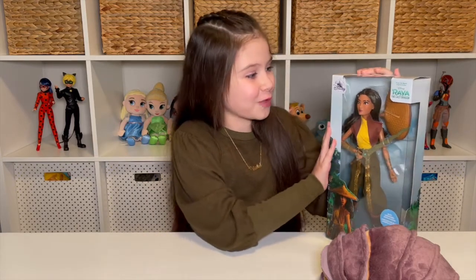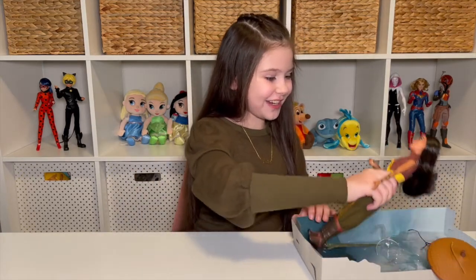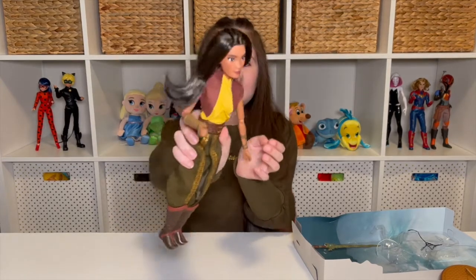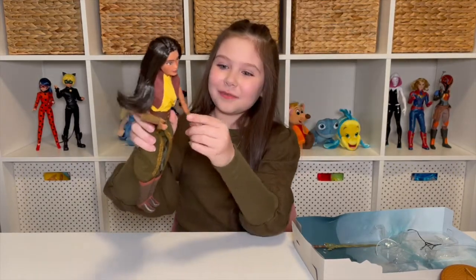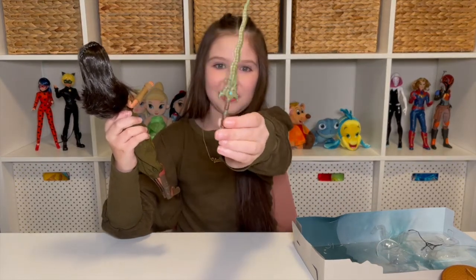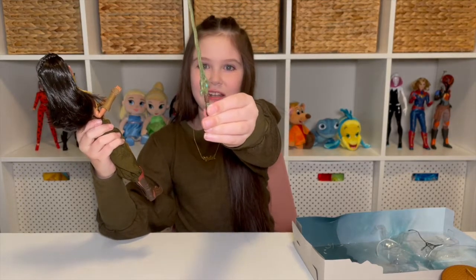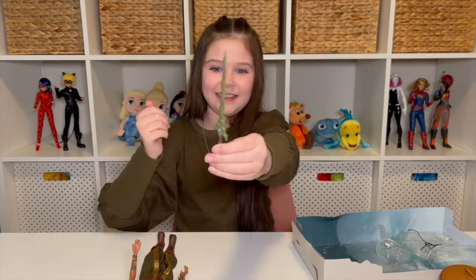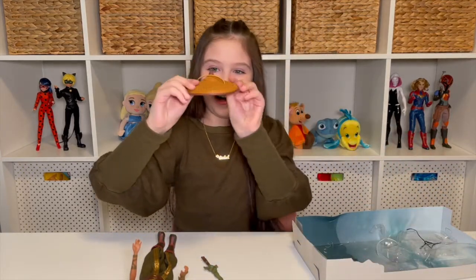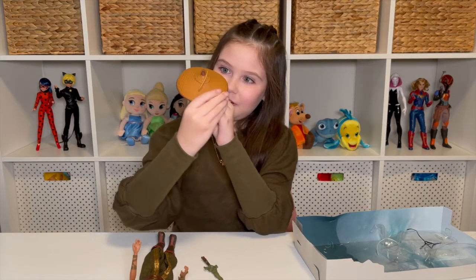So let's open Raya up and cut Tuk-Tuk's tag off. Okay friends, let's get her out of the packaging. She looks so cool and amazing. Look at that hair — she has the braid on top just like me. She is awesome. Let's get all of her accessories out of the packaging, like her sword. This is a cool and big sword — it has like a gem in the middle, and it's like wiggly. Her hat looks like it already came out while I was popping Raya out. That looks so cool.